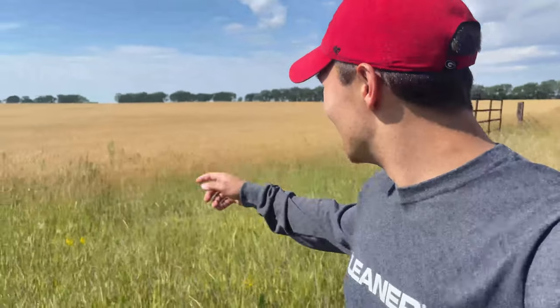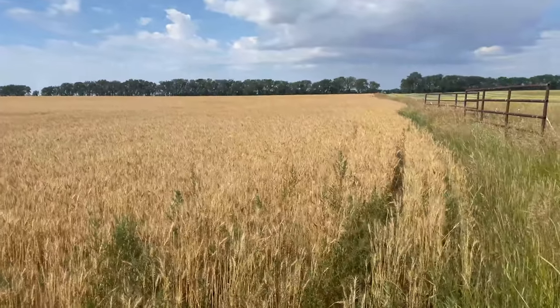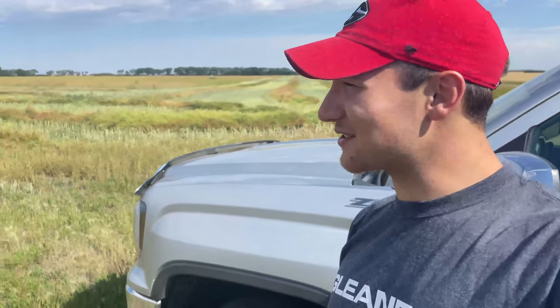I also want to point out that beautiful wheat field over there. This wheat field looks like it'll be ready to get combined sooner rather than later. But it still is only August 13th, so we are a little bit early, but some swathing is underway. So let's go get in the drone and check it out.